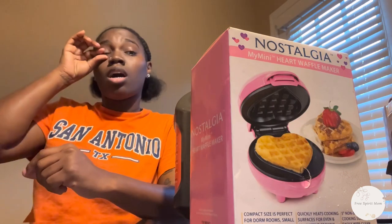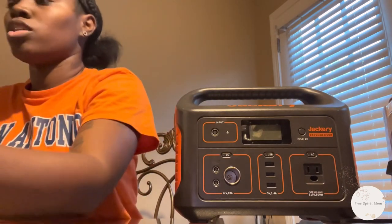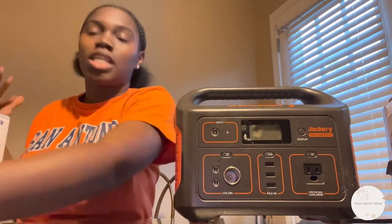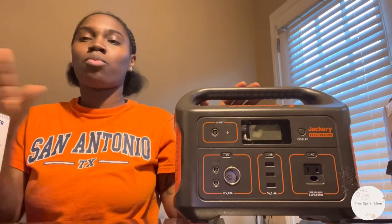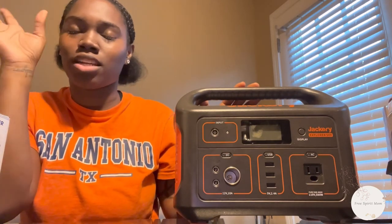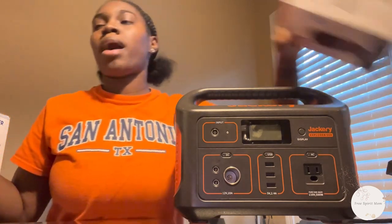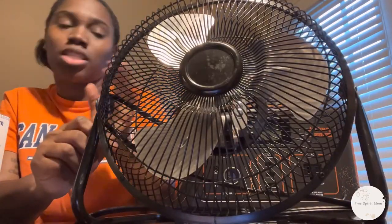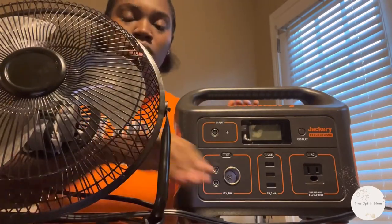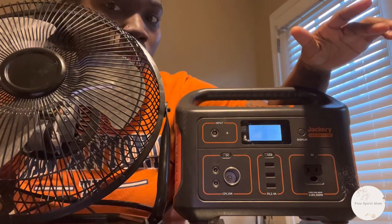Their products didn't used to show the wattage at first, and a lot of products still don't. When I was first preparing to move into the Kia Soul I was just overly excited, getting things without taking into account that my Jackery was only 500 watts. I bought like a one-burner stove — obviously that's more than 500 watts. Now I have to be more careful. This fan, for instance — we used it last year and the Jackery works fine with it. I have the Jackery 500 and we're going to test some products right now — it's charged at 89%.